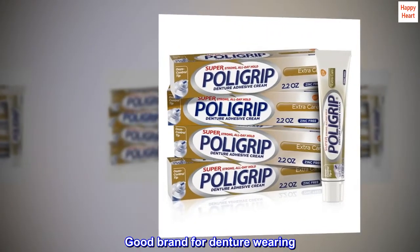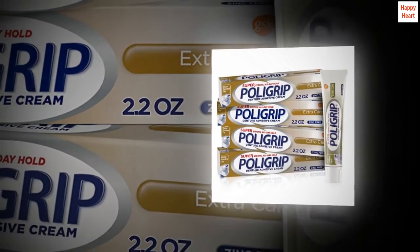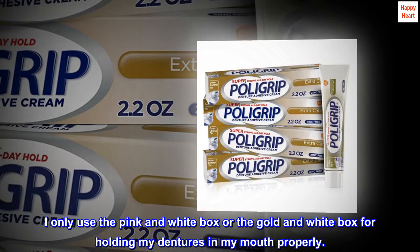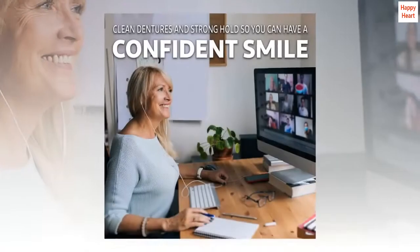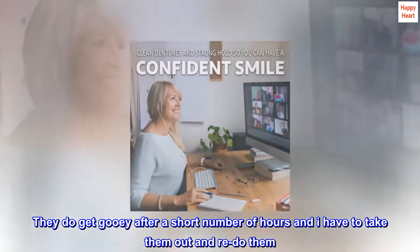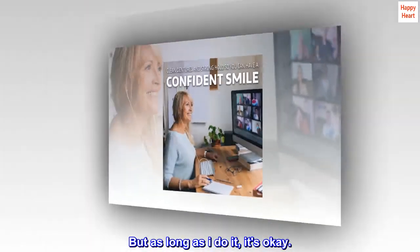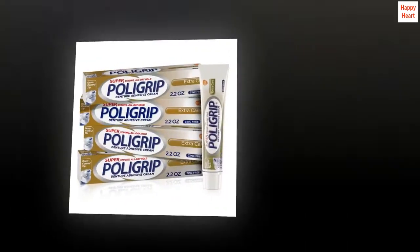Good brand for denture wearing — the best brand out there for denture grip. I only use the pink and white box or the gold and white box for holding my dentures in my mouth properly. They do get gooey after a short number of hours and I have to take them out and redo them, but as long as I do it, it's okay. This is a wonderful price break. Thanks.